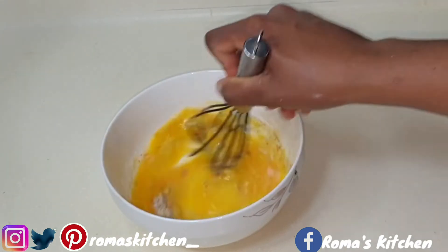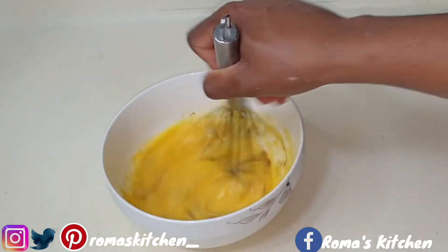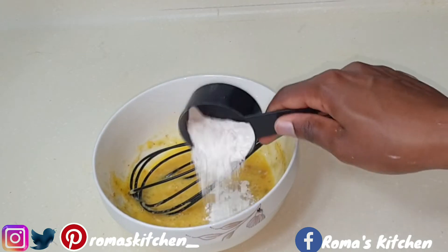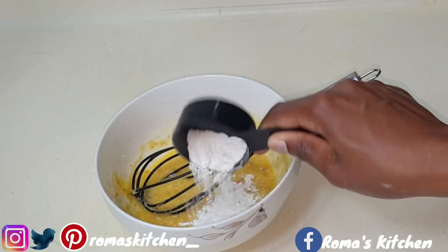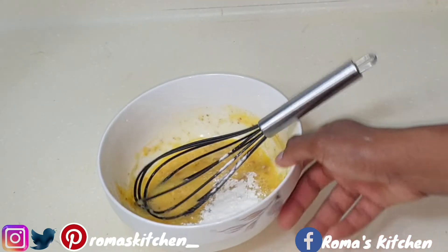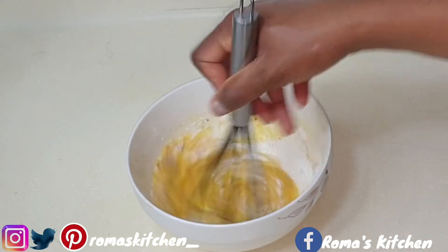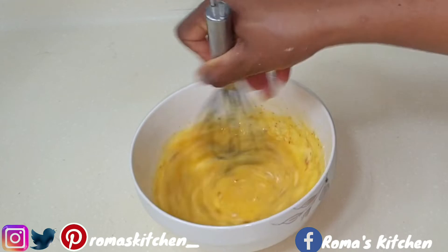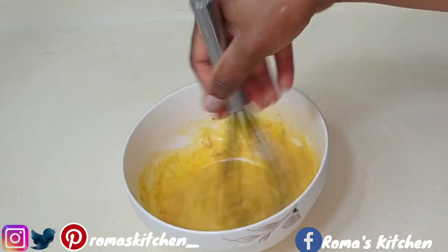I'm adding about two tablespoons of flour to this and mixing it well. If you're only doing 12 jumbo shrimp, one egg would be enough, but after I ate this I really went back and made more, so two eggs was fine for me.